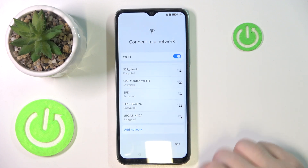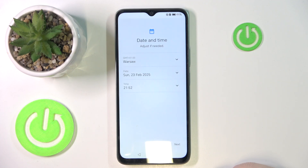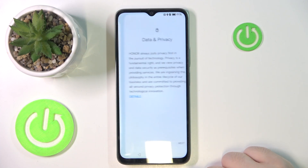You can connect to a Wi-Fi network or you can click Skip. Now you can set date and time and then click Next. Here you have to agree to Google services and then click Accept.